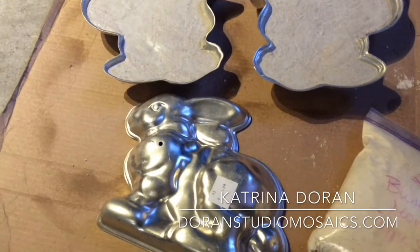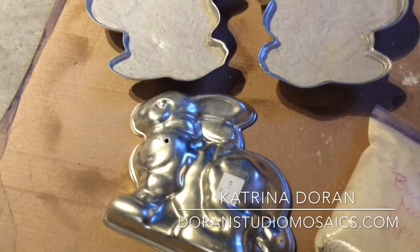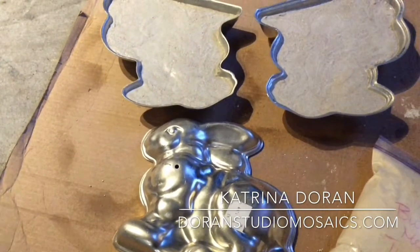The idea with these bunnies is to add them to a garden wall and then add some mosaic around that.